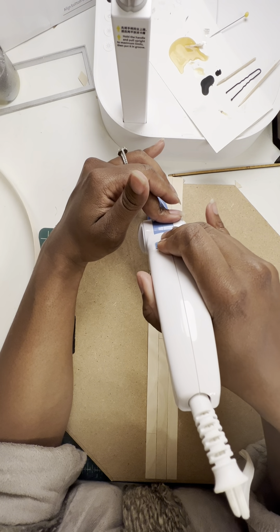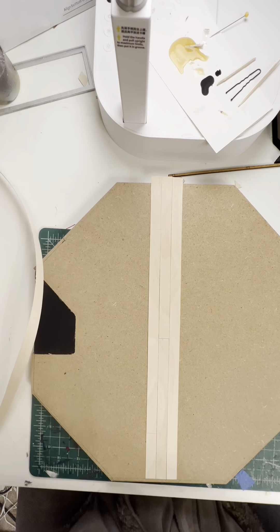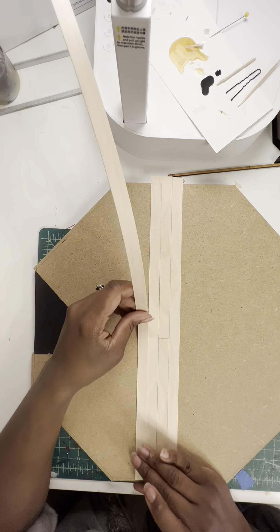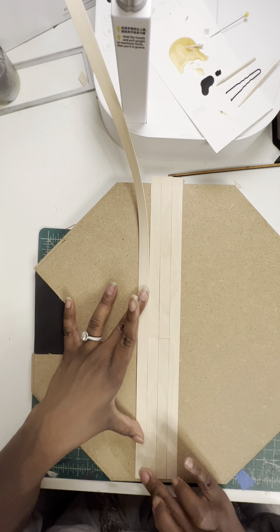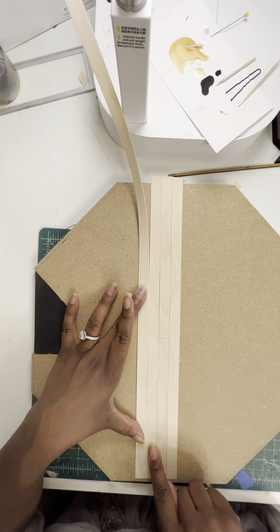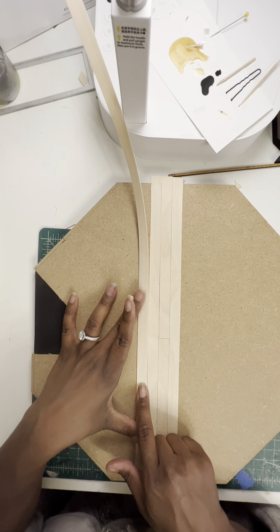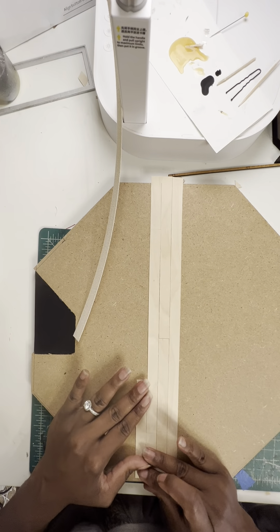If you mess up and it gets a little crooked, just try to straighten it out while the glue is still hot — you can kind of put it into place. This is basically how you do it; it is tedious but I believe it's worth it. For this next one, I don't want it to match this one and I definitely don't want it to match this one. To keep it more random, I'm going to cut this one right here.